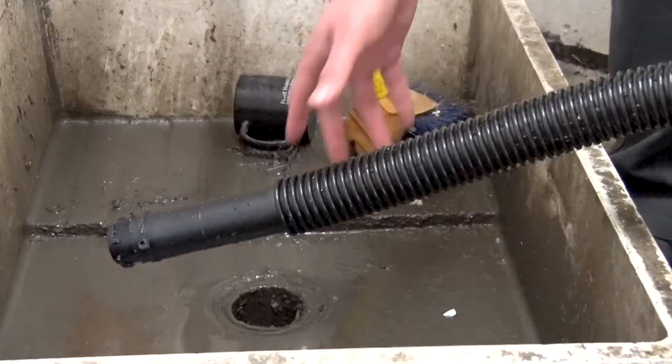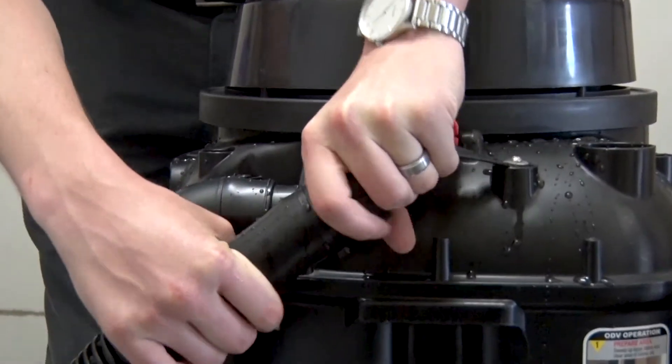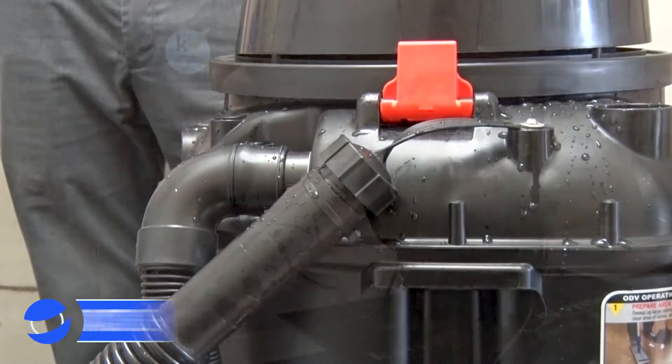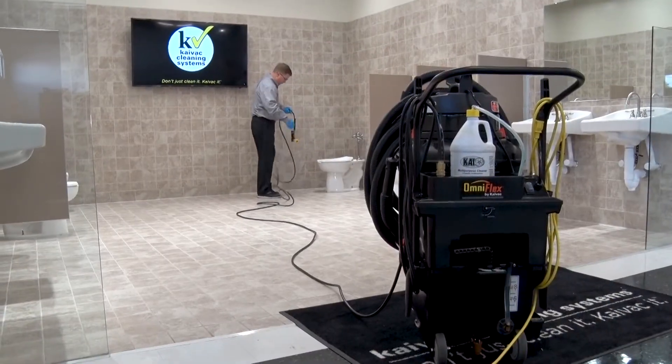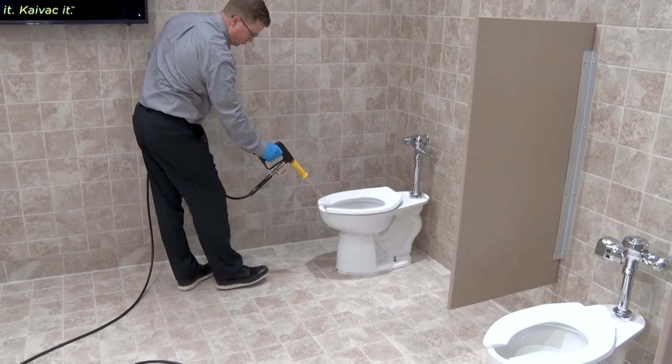Then lift the dump hose out of the floor sink and reattach it to the dump hose cap attached to the vacuum tank. Following these simple steps will help keep your system running at its peak performance and will keep it clean and odor free.